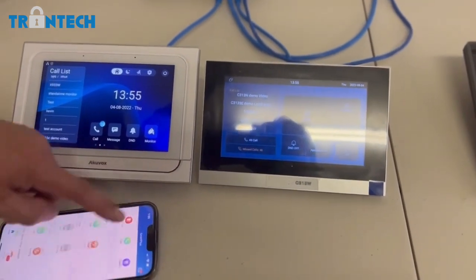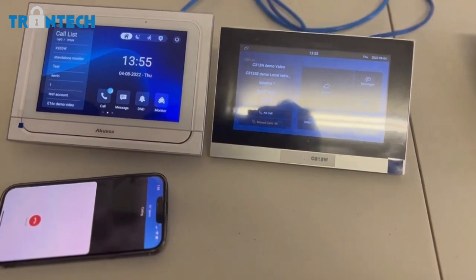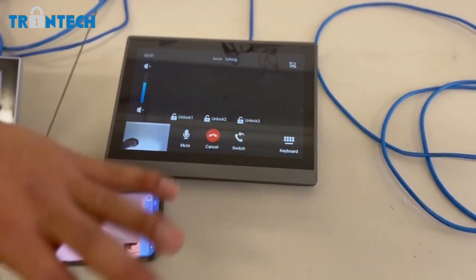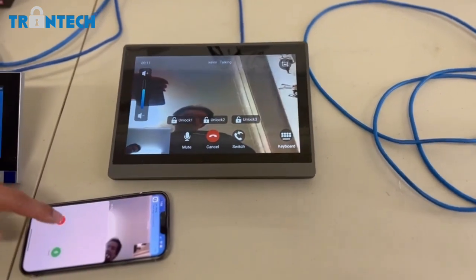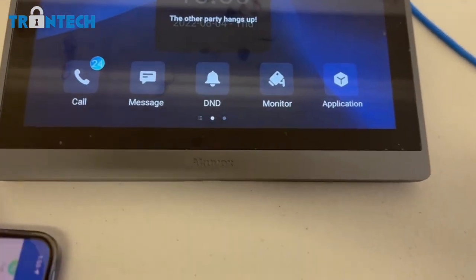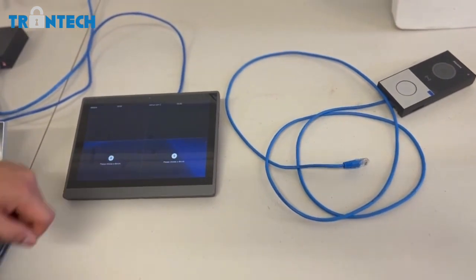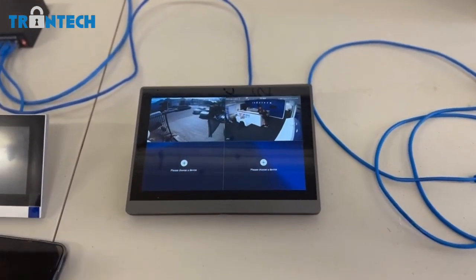I can also do a FaceTime call, as you can see here. Not only that, you'll be able to use this monitor to view up to four cameras at the same time without timing out.